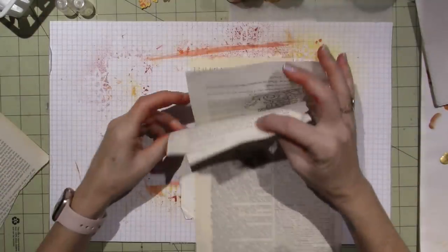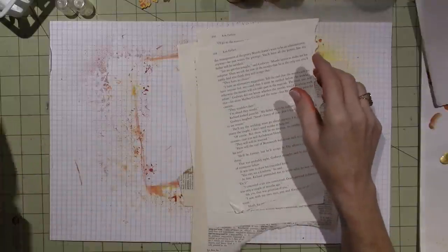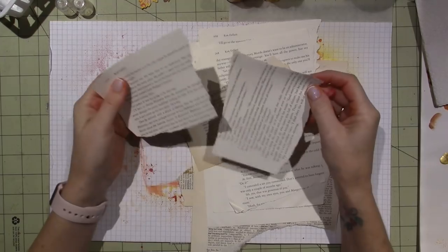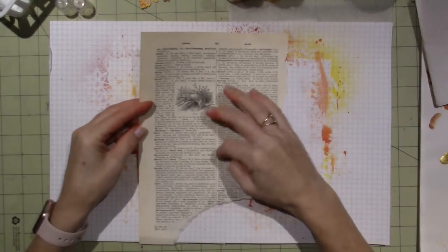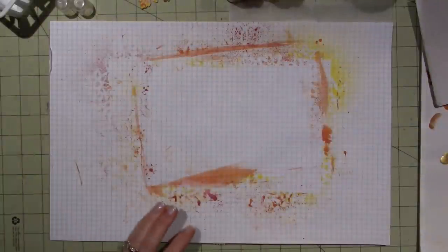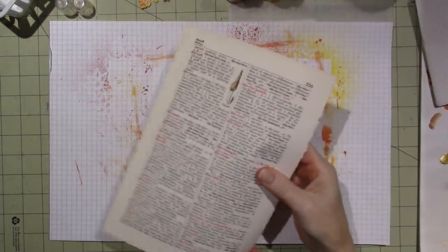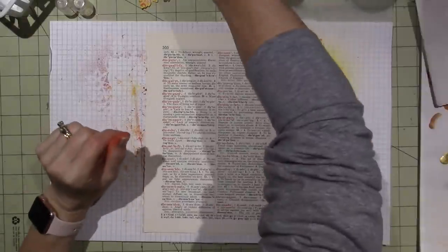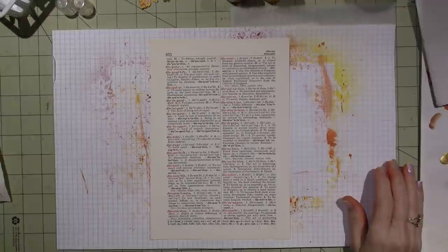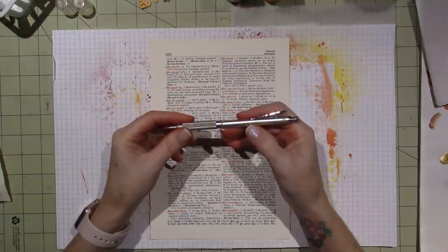I want to use a piece of book page to create my pumpkins. I have this dictionary page and also Ken Follett's World Without End that I ripped up. I have old papers, new papers — I really like the color of this paper. I don't like the line down the middle though, because pumpkins are going to have lines. This one has red words — I kind of like that. Let's do them with this.